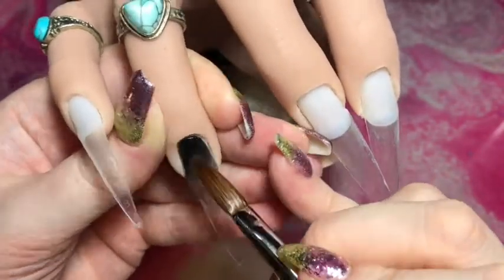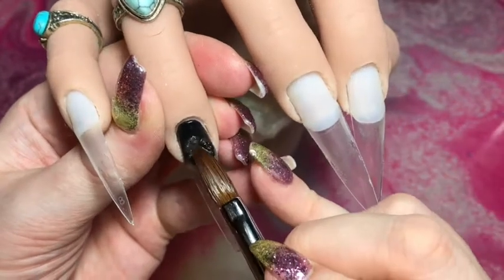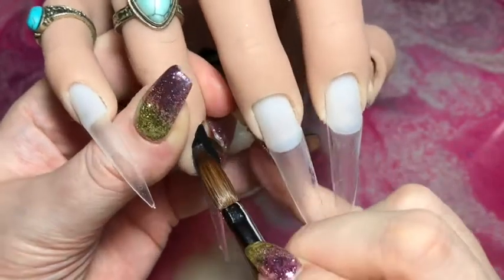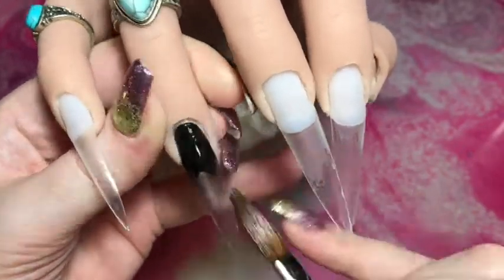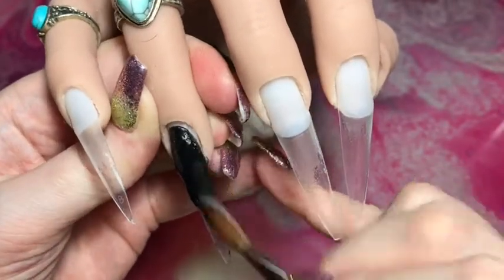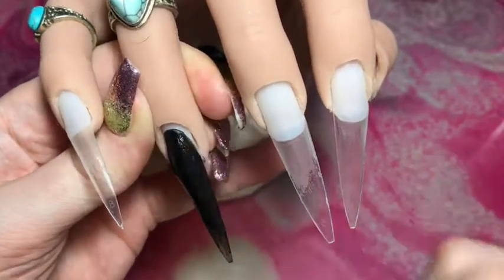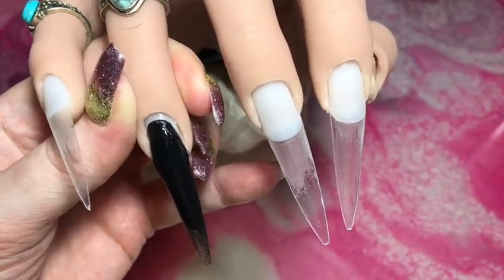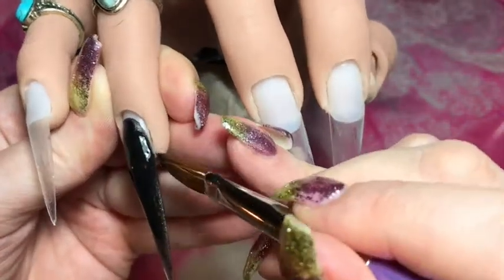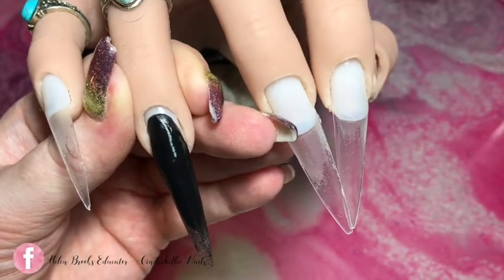I'm starting on the middle two nails — the ring finger and the middle finger — and I'm laying down a base of black acrylic. I started with a very tiny bead just for the cuticle area, because black is so pigmented I like to apply it incredibly thin. I like to get the cuticle done first so I can make it nice and neat and avoid getting any acrylic on the skin — it's a pain to remove.